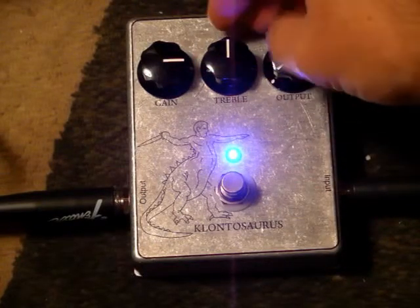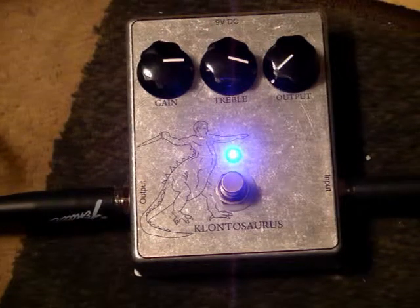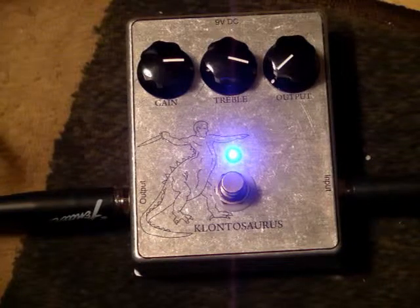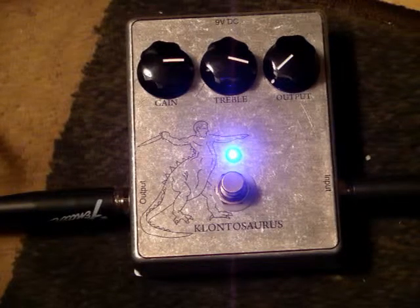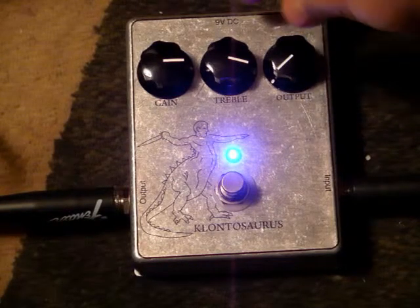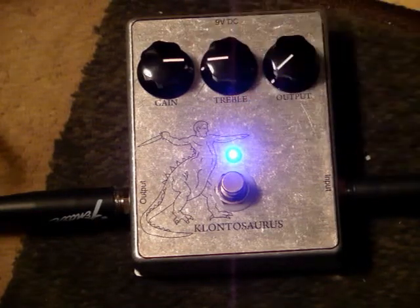The treble — got to be careful with it. By the way, I'm playing the middle pickup on a Stratocaster. Let me turn the treble down.